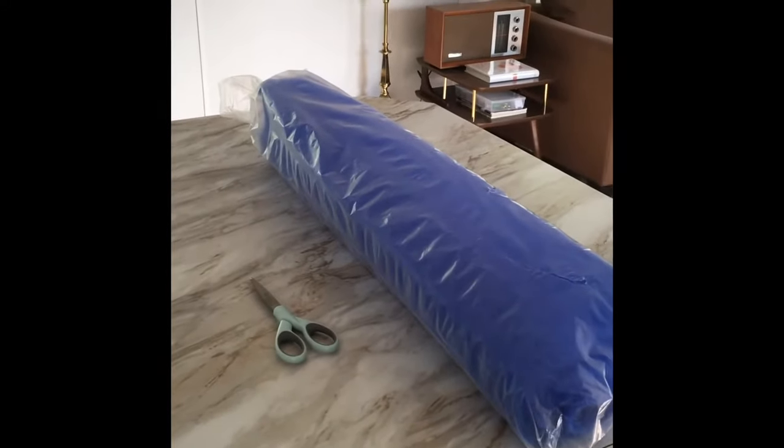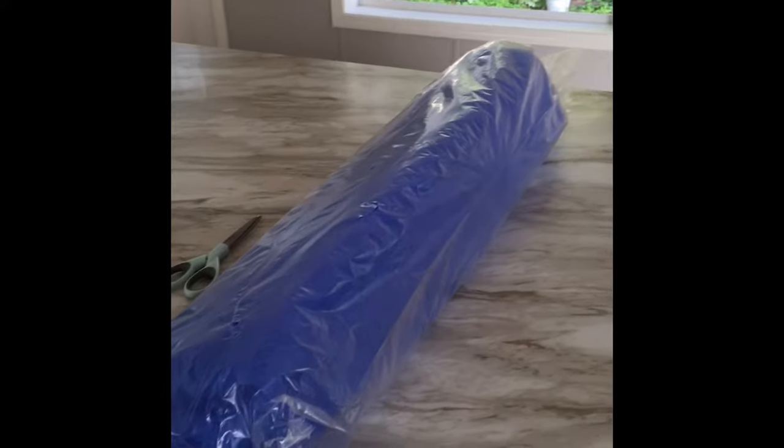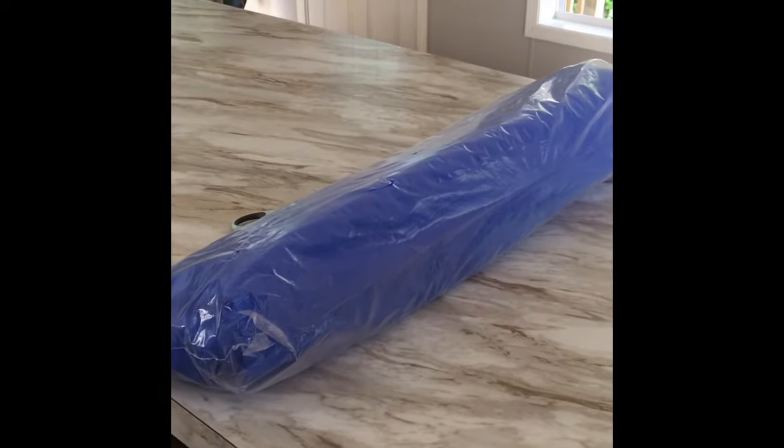Home Depot does not carry this as far as I could see locally, and I've had this since last October. I think it ran me about $13, so it's been a good value so far.